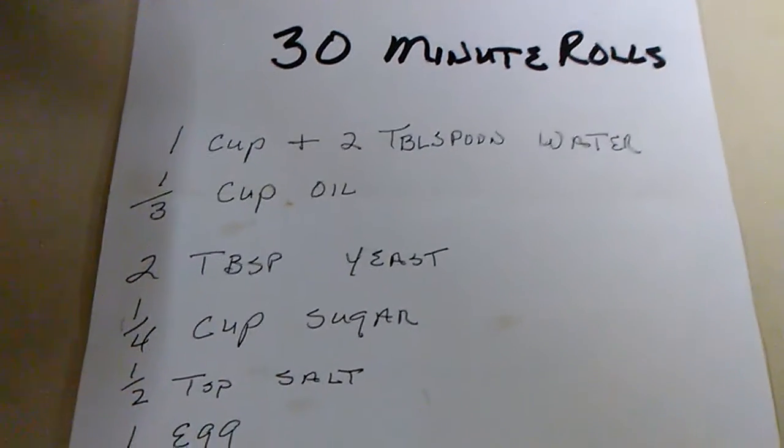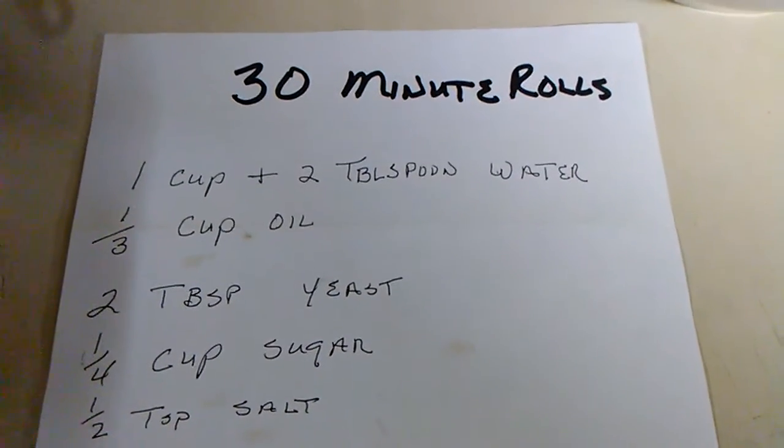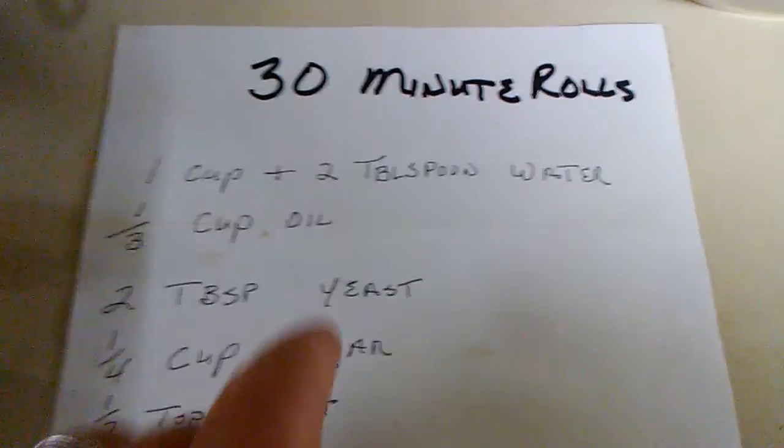We made these a while back — not that homemade bread I did a while back. 30-minute, and these I call them yeast rolls. There it is.